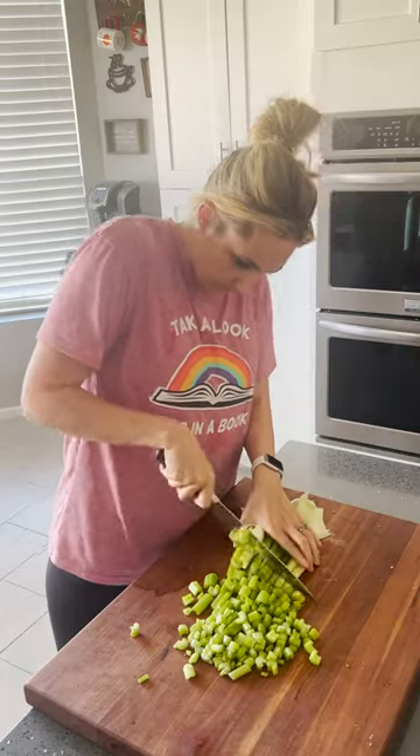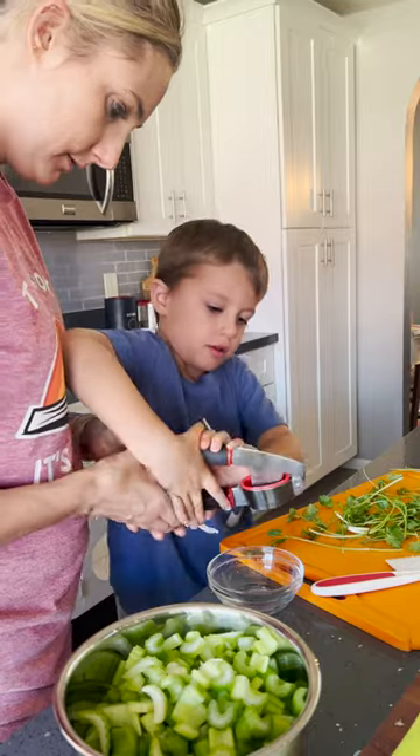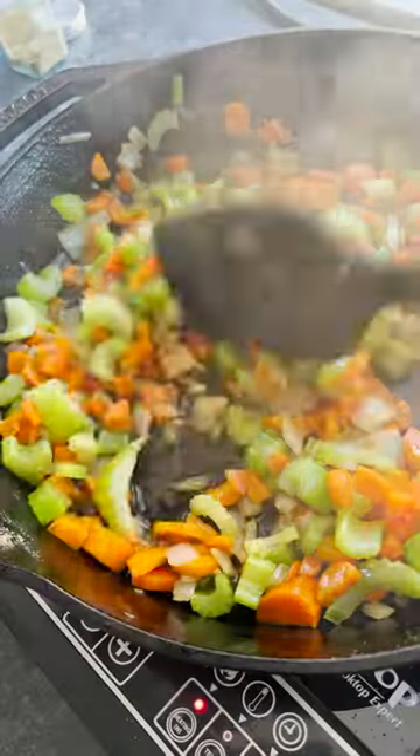I originally made this recipe as a leftover turkey recipe, but then never got to share it because we were so, so sick during Thanksgiving.